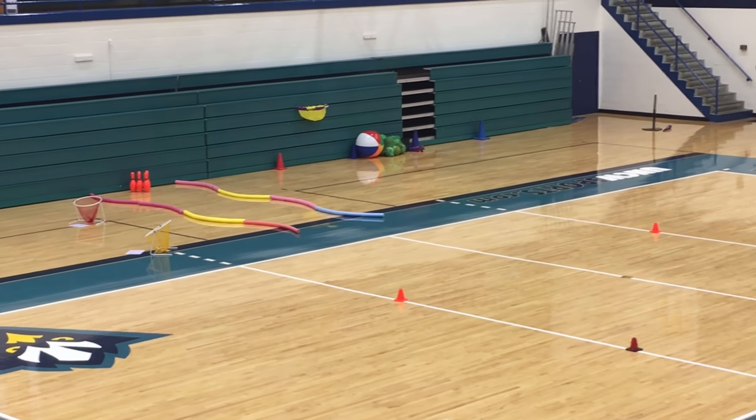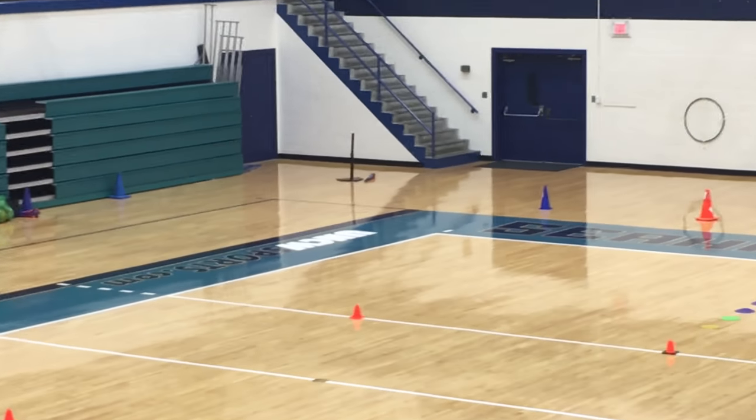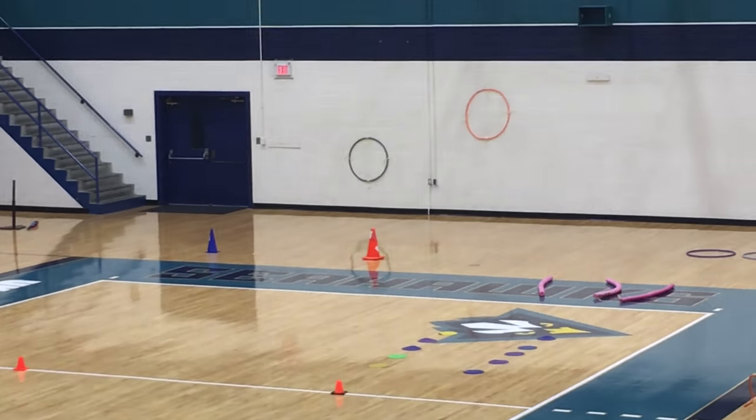Going to our Sports Station, we have a bowling set up, we have basketball set up, soccer set up, baseball set up, and target throwing for football.